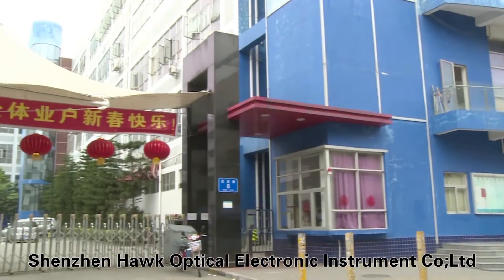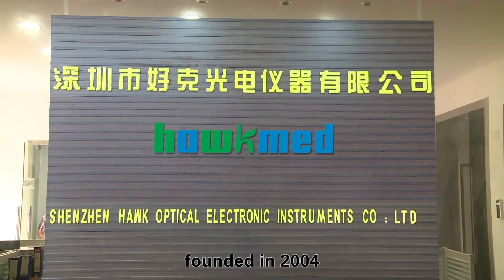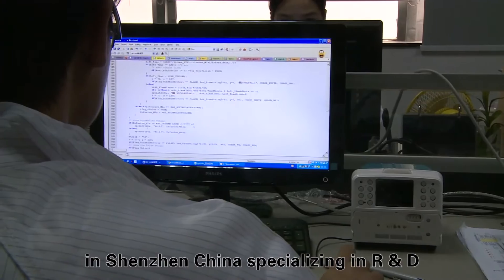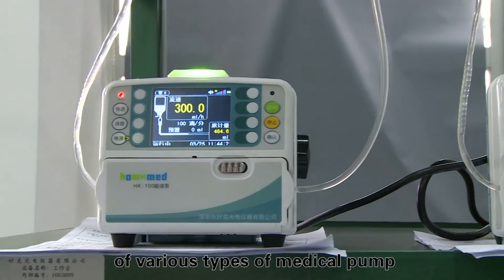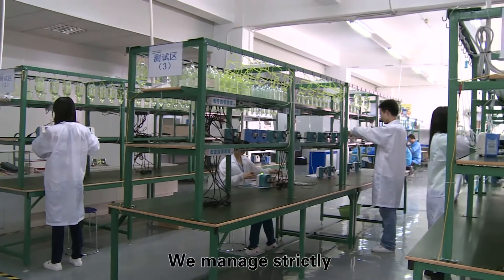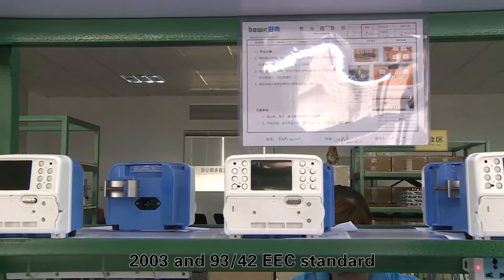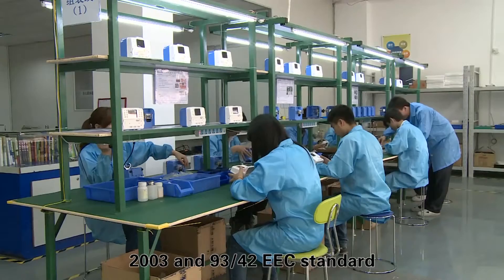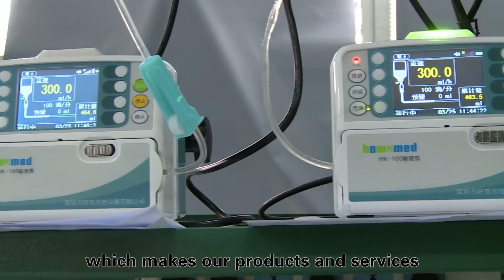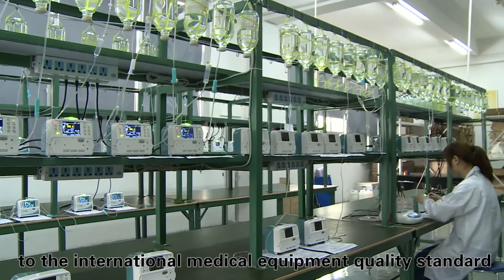Shenzhen Hawk Optical Electronic Instrument Company Limited, founded in 2004 in Shenzhen, China, specializing in R&D, production, and sales of various types of medical pumps. We manage strictly in accordance with ISO 13485:2003 and 93/42/EEC standards, which made our products and services reach the international medical devices quality standard.